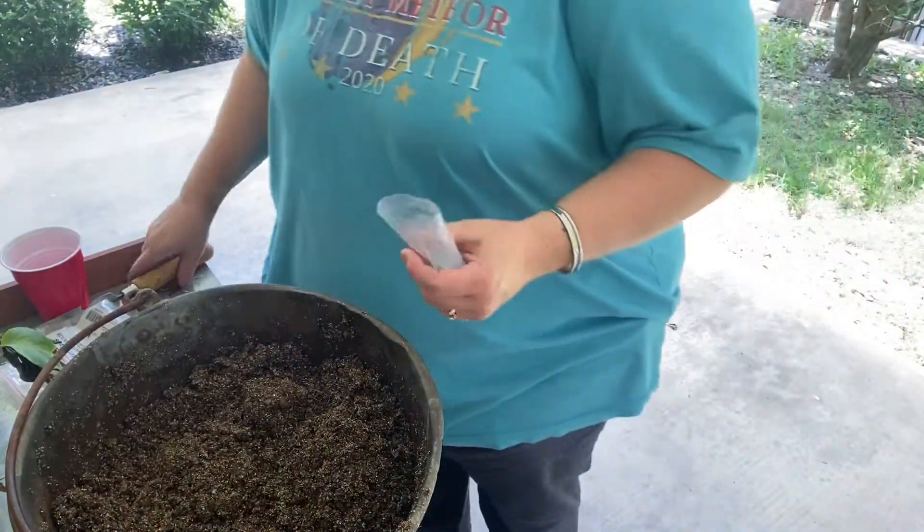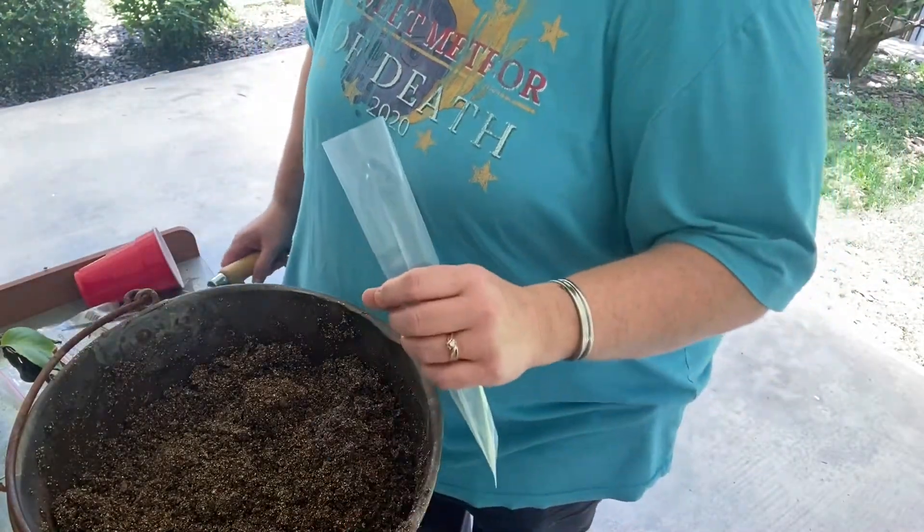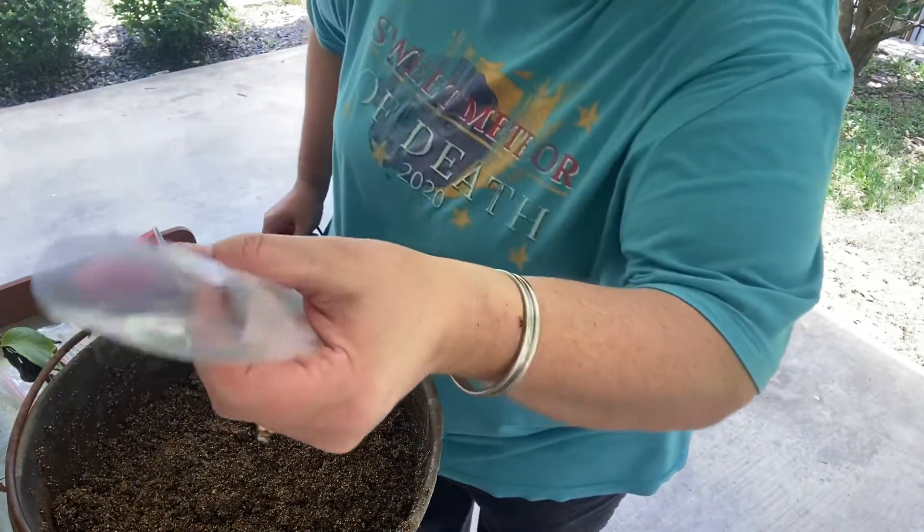See how it's kind of holding together, but when I squeeze it, there's not a bunch of water dripping out? That's about the consistency that you want it. Next part of our process is we are going to fill these little plastic bags with the mix.